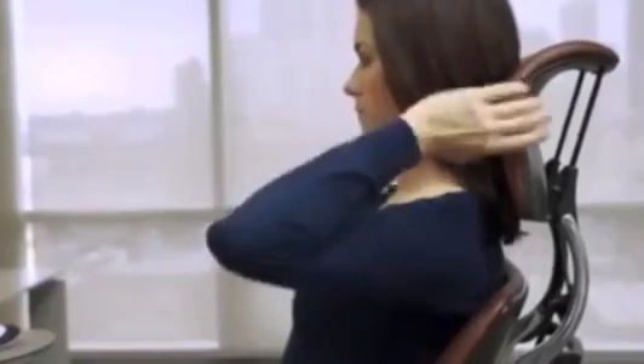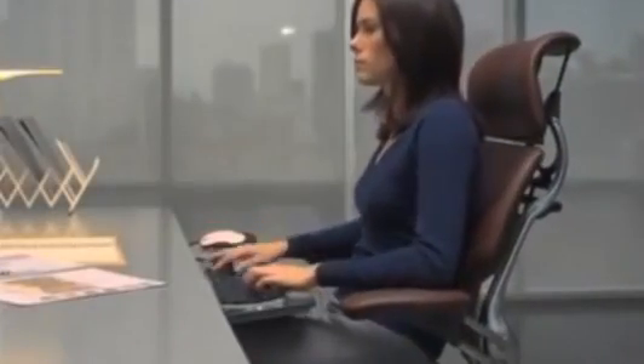Finally, pull the headrest up or down until it fits comfortably behind your neck and head. When reclining, the dynamic headrest continuously adjusts to cradle your head and neck, and automatically moves out of the way when you sit upright.